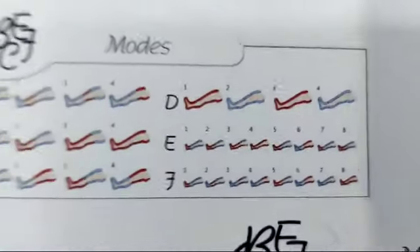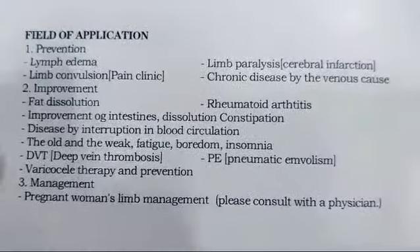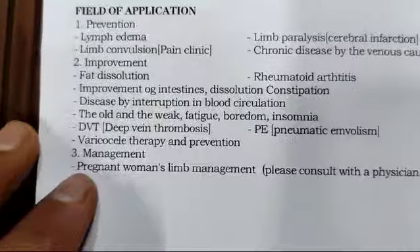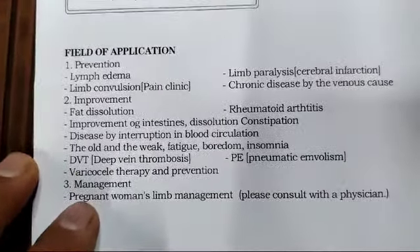These are the applications for which you can use this device: lymphedema, fat dissolution, rheumatoid arthritis, deep vein thrombosis (DVT), and all other mentioned conditions.